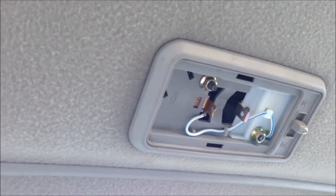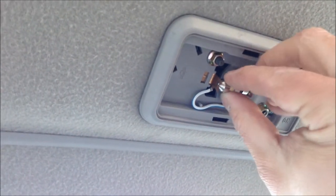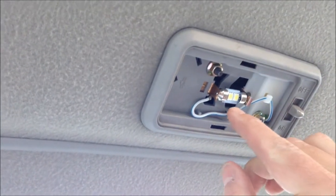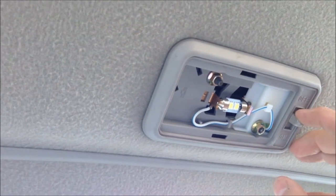Now once you get the bulb out of the packaging, you're just going to place it in there, just like you would a traditional bulb. And you want to make sure that your LEDs are facing down, so that they're reflecting into the car.